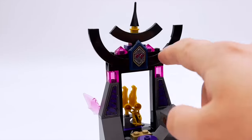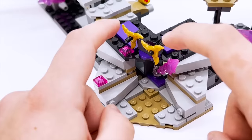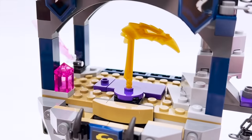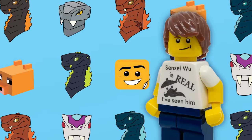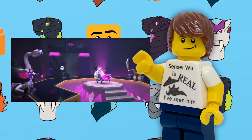I wanted to make the base rockier across every single part of the build. Another goal was to have proper shrines for each of the weapons — the sword of fire and shurikens of ice are just sort of randomly placed in the original. I also thought it would be cool to include the table and chairs for the Council of the Crystal King that we saw on the show.